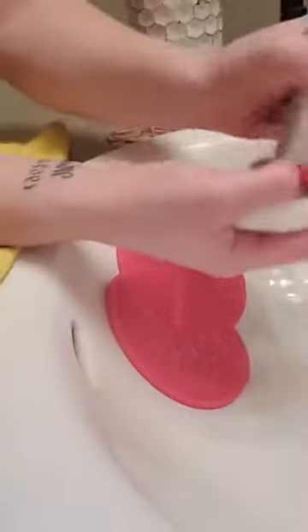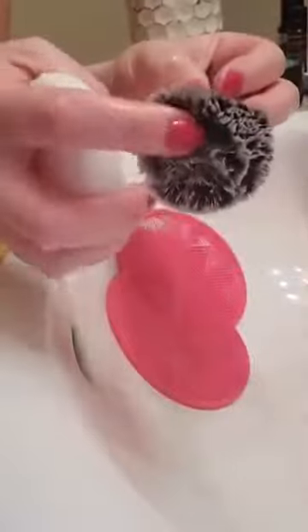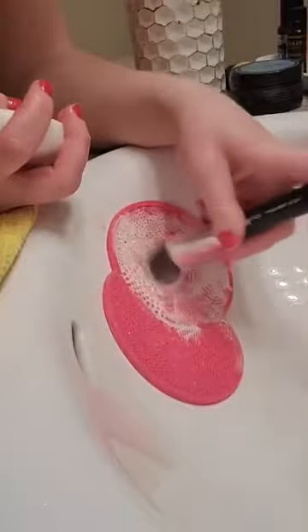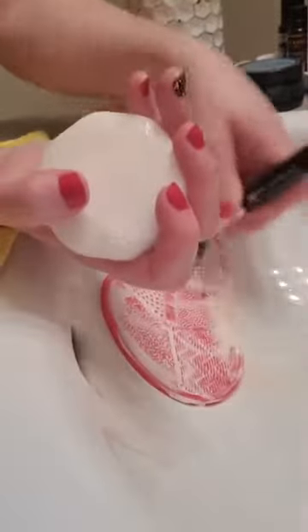For my foundation brush, I continue working it a little more because makeup can go all the way deep inside. That's why I prefer this scrubbing mat — it can get deep down in there. This soap is antibacterial. I actually have a separate bar for my face, and it does wonders for my acne.